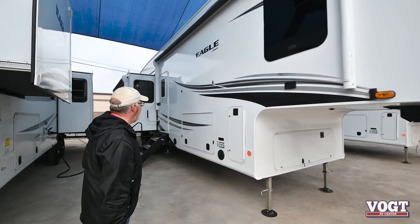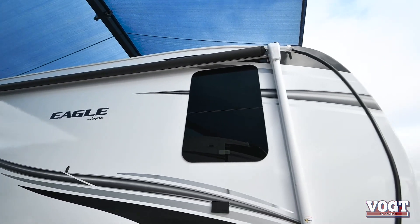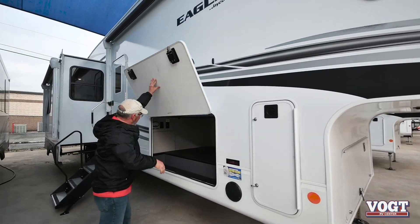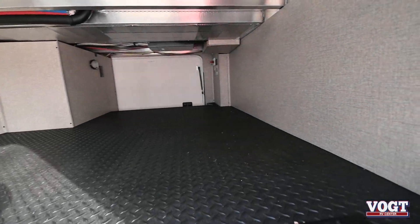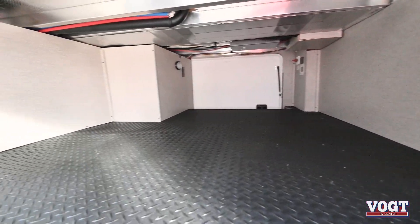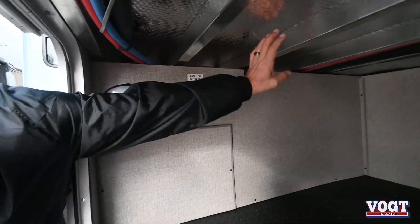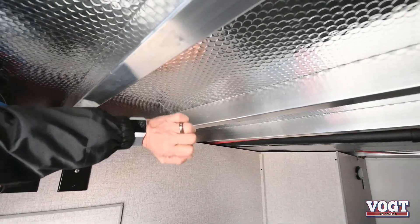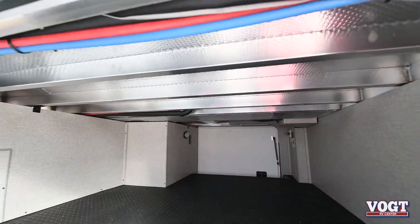Come along here. It's a full fiberglass body, and you have got lots of storage in this unit. This is a motion sensor light that will come on when it gets dark. Jayco has the aluminum framing as well as the insulation up here, but quite a bit of room in there.